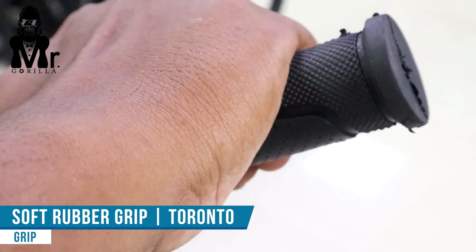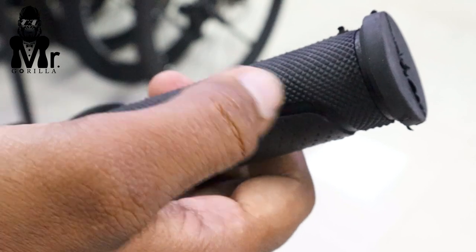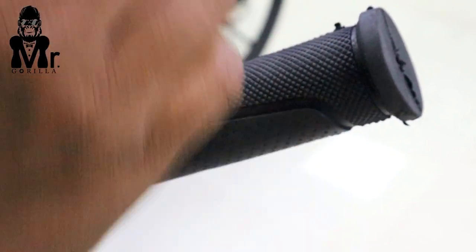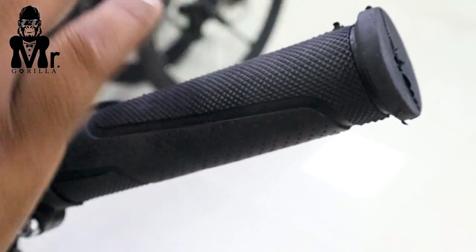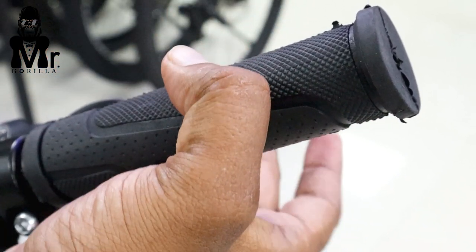It is a Torrento brand. You may be cycling long distance but grip quality will remain comfortable. The shoulder usage is normal. This is a nice grip.